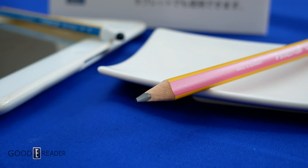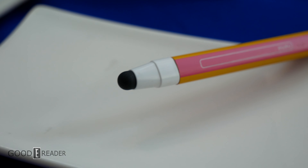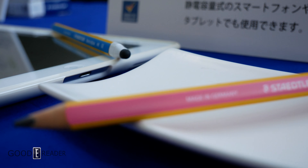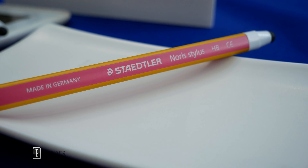If you don't have a Wacom enabled device and all you have is capacitive, they've got you covered as well with an HB pencil and a capacitive rear. This is the same line of Norris digital stationary but this time it doesn't require Wacom or EMR on board in order to use it.